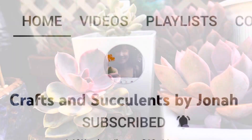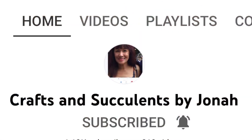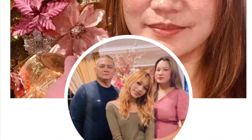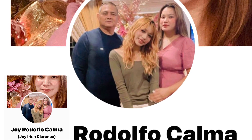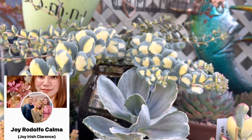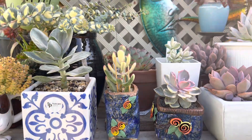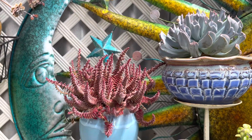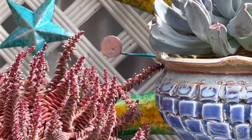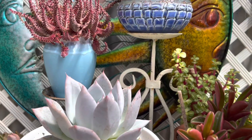If you're into making your own pot decor, please visit Craft and Succulent by Jonah — she has a lot of ideas to bring your pots to the next level and make them beautiful for your succulent collection. I'd like to say hello to Joy Rodolfo Calma — I hope you're doing fine and enjoying your weekend in your beautiful garden. To all my subscribers and viewers, together let's make a beautiful oasis that gives us a peaceful area in our busy everyday lives, where we can escape and spend quiet, peaceful time.